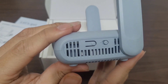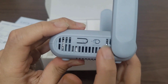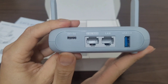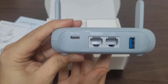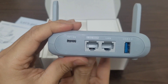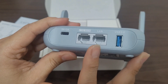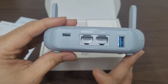On its side, we have a reset button and different modes that you could set on the router. Its main ports are: a USB-C power input, which gives power to the router; a USB 3 slot; a regular LAN port; and a 2.5G WAN port.